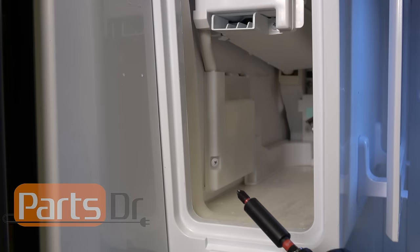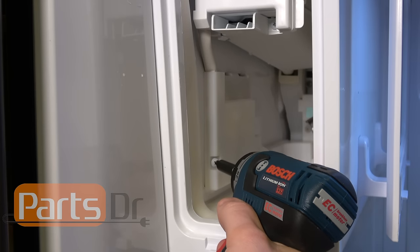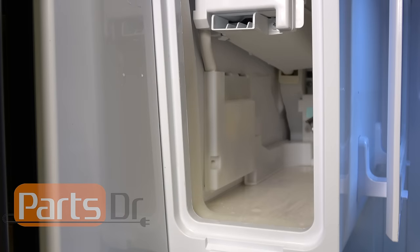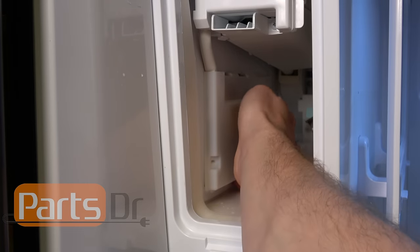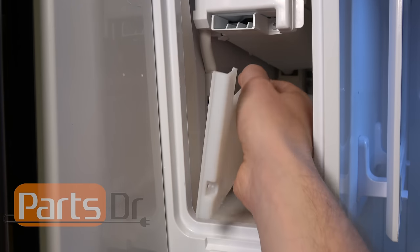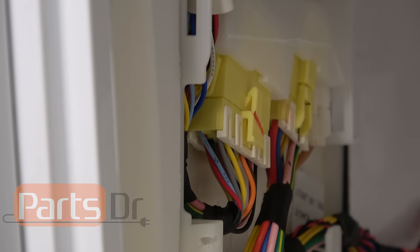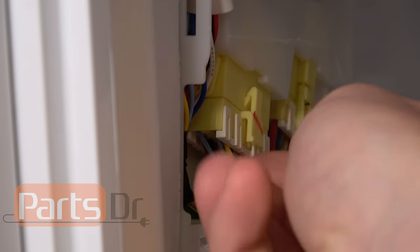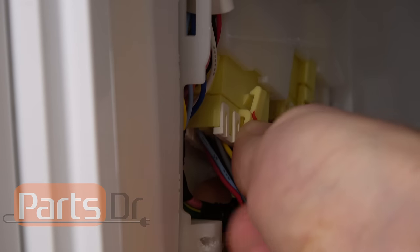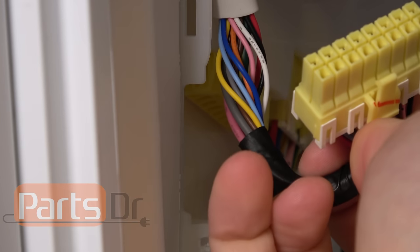Using a Phillips screwdriver we're going to remove the wire housing cover screw. With that screw removed, just pull forward on the cover and it'll come right out. With the cover removed, depress the locking tab and unplug the wiring harness going to the ice maker.